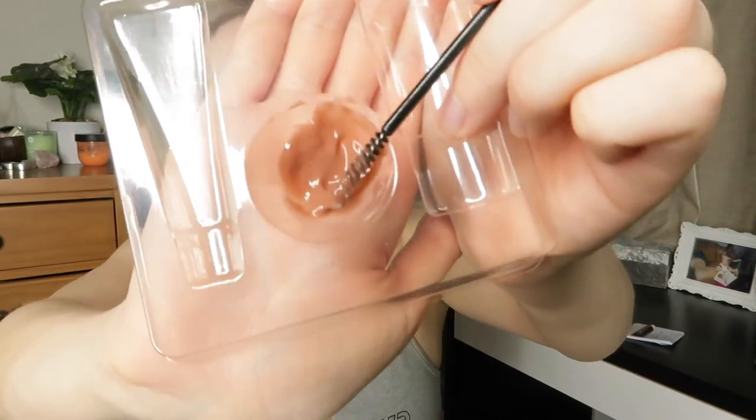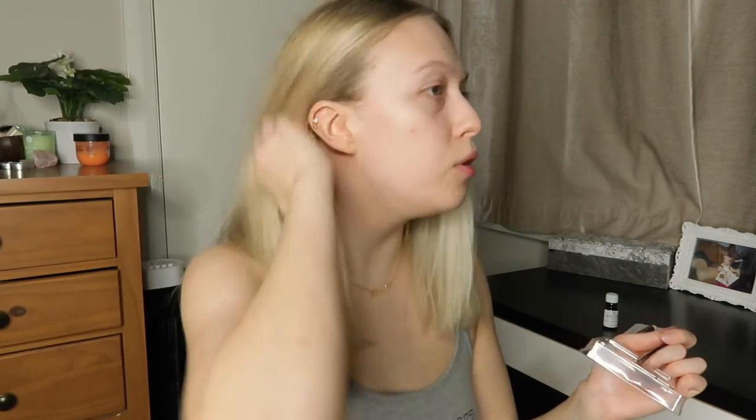I'm just going to apply it now, so let me move my hair out of the way because we don't want to dye my hair. I have a mirror here so I'm going to try to look in there at the same time. I do it a little bit messily because I know I'll be waxing around the edges anyway, so it doesn't really matter if I go a little out of the lines. I want to tint every single hair I can so that they look nice and big.